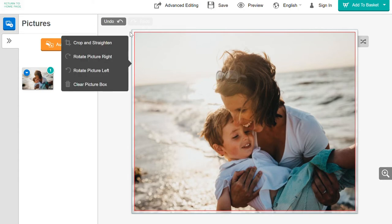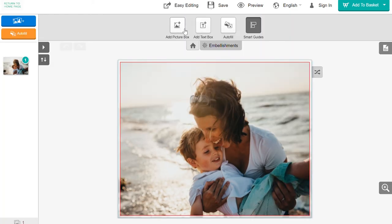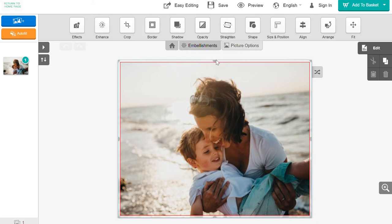If you would like to edit your photo, go into Advanced Editing. Here you can add a picture box or a text box. For printing purposes, you cannot change the size or proportion of the background photo. If you would like to add effects or enhance your photo, you can do so by clicking on it. This will bring up all the options available for editing.